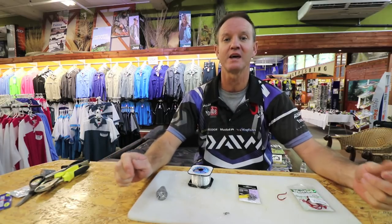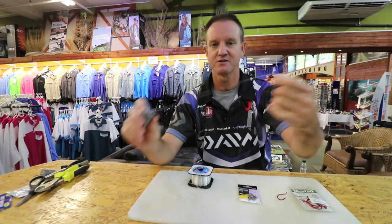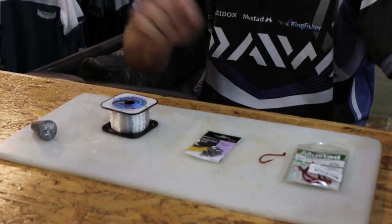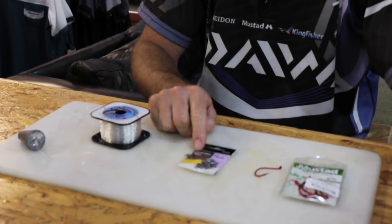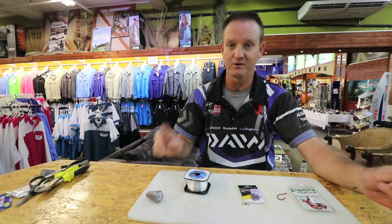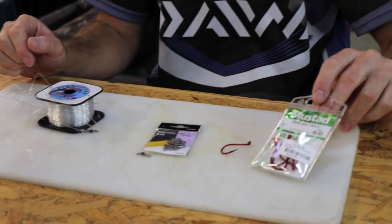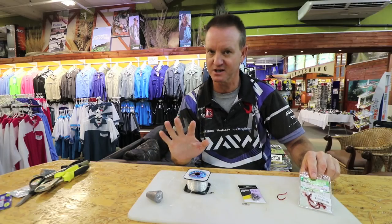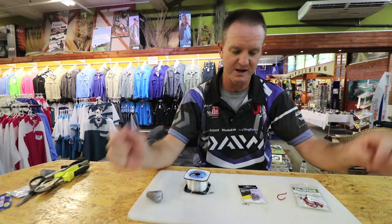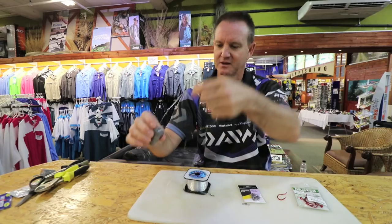I'm going to show you how to make a mackerel throw bait. What you're going to require: a cone sinker, 25 kilo nylon, a power swivel number three — that's basically the size we're looking for — we need two of them, and a beaked hook size 50 or 60 depending on the size of the mackerel you're going to throw. These are for frozen baits, and a little bead.